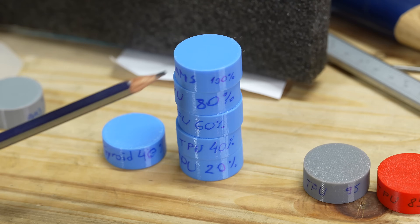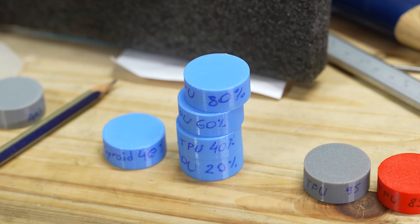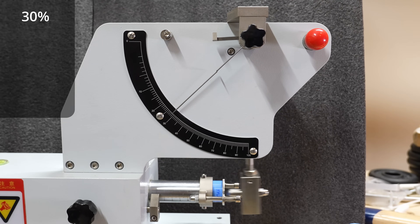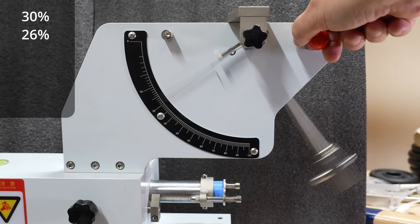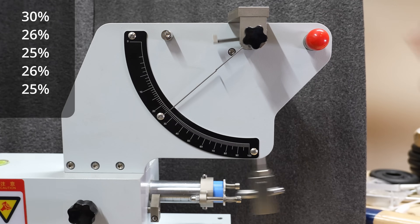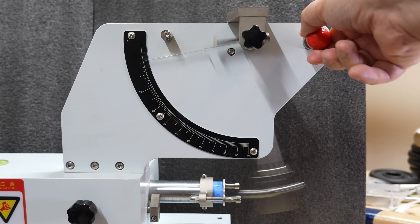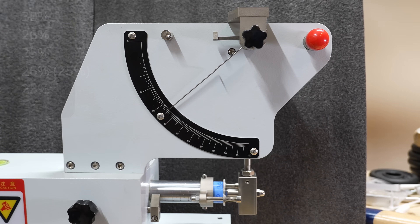Now TPU for the AMS in blue color from 100% down to 20% infill. 100% infill: 30% — same as the gray one. Then 80%, 60%, 40%, 20% infill. This is the same TPU but with 40% gyroid infill: 25%. No big difference between these materials, almost independent from the infill.